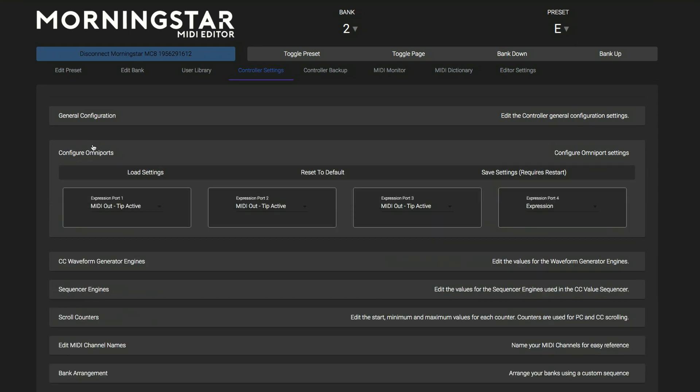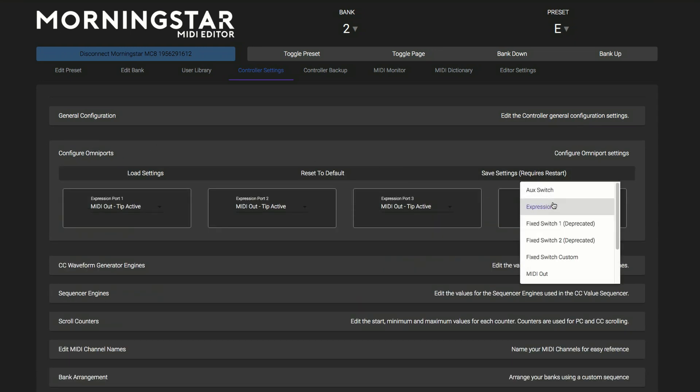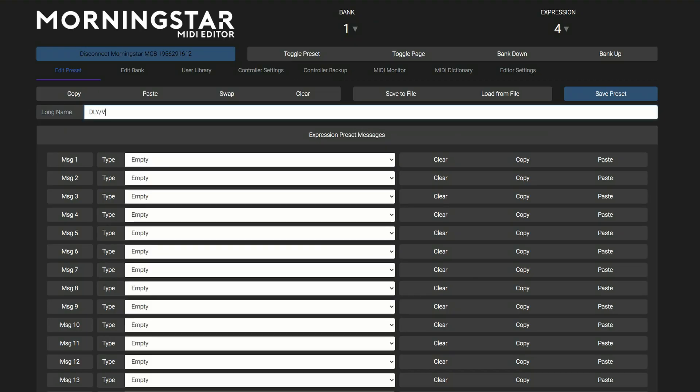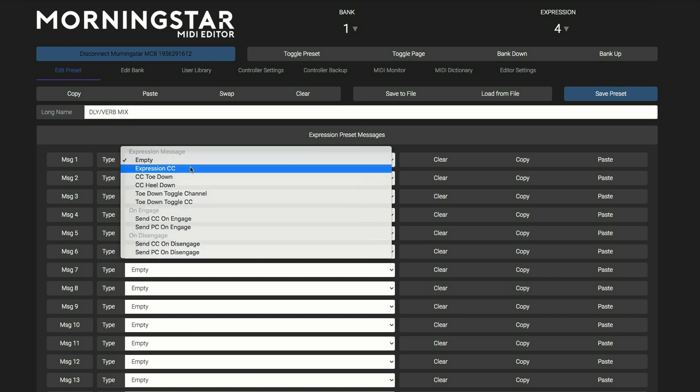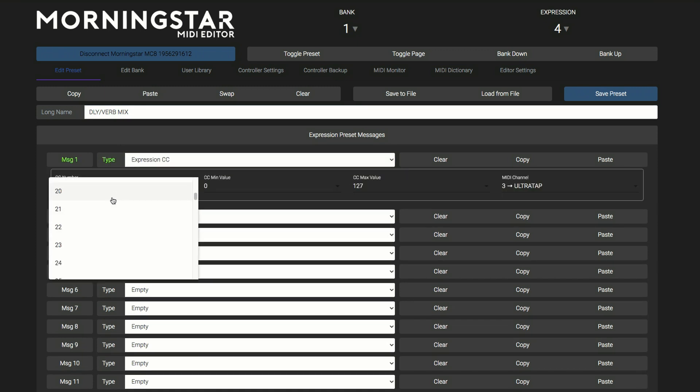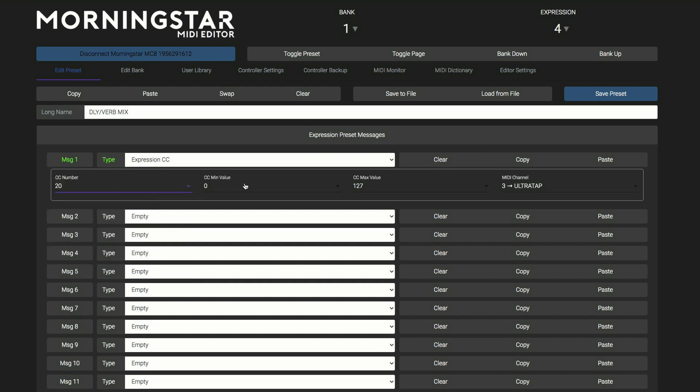One last way to change parameter values using MIDI is with an expression pedal. To do this, set one of the omniports on the MC8 to expression, and connect using a TRS cable. We can then choose which CC to sweep, decide minimum and maximum values, and choose the MIDI channel. Here I've programmed the expression pedal to affect the mix control on Black Hole, and also the mix control on Ultra Tap.